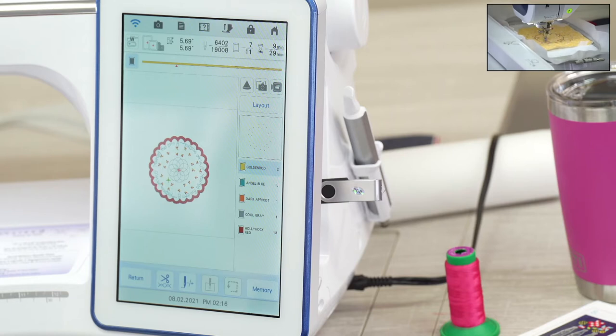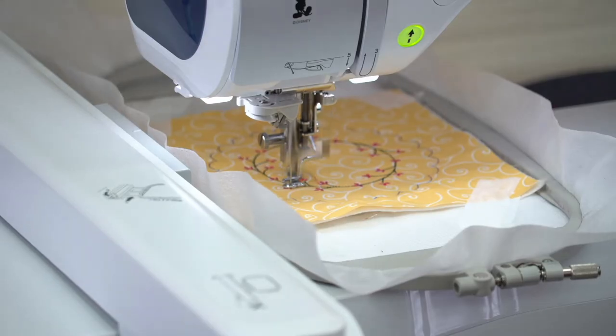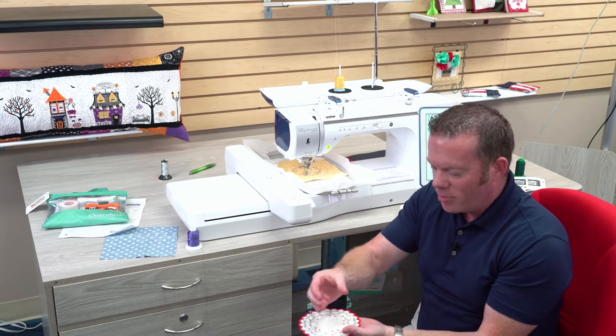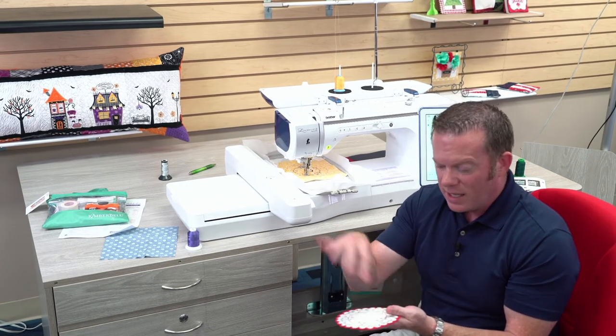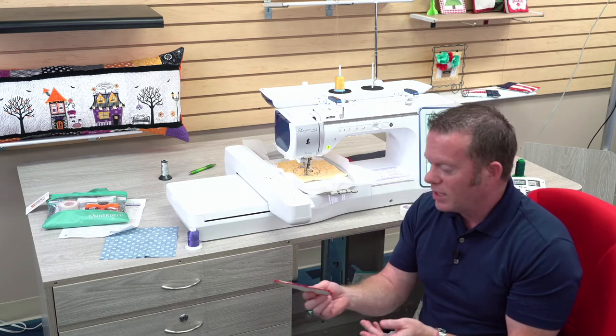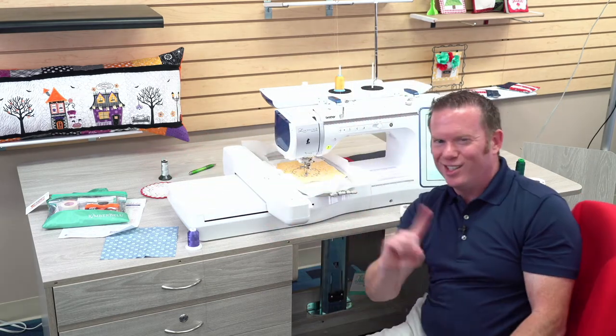Here we go — it's going to do the pistil and stamen, the middle of the flower. Look at all the details! I'll show you a bit of what we're doing but not what it says — that's the fun part. This is actually a little coaster for a plant. You take your little plant and put it on this so that if you over-water and some water spills out it'll land on the coaster and not your table. It's really cute, but you're not going to know what it says till the end — no cheating!